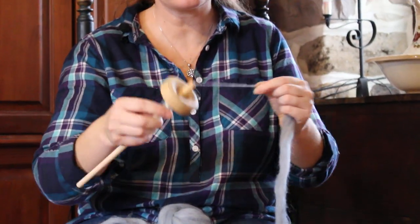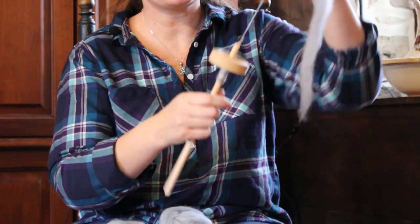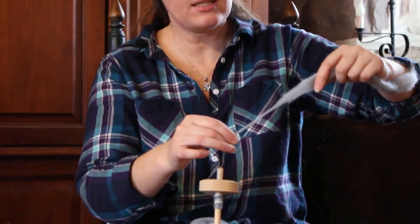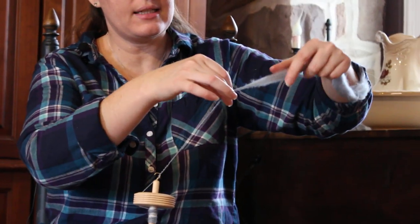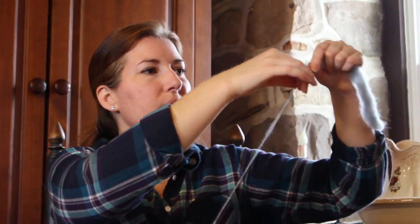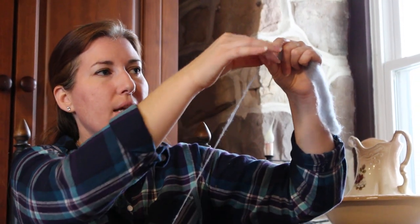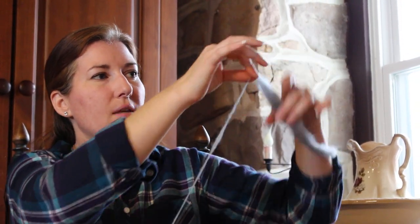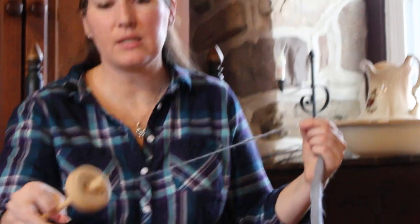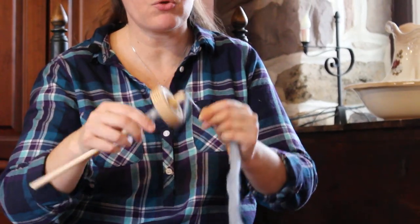As you're learning, if it gets really lumpy and bumpy — keeping your fiber supply out of the way — and you get a big lump, people get frustrated and they kind of want to stop and smooth out that lump, but just leave it be. If you let that get in, it's just a little bit thicker part. Just go on — you're really getting the feel of it. As you get better you can let go, but when you're beginning, you really have to keep the twist out of the fiber supply. I'll try to show you why the twist needs to be kept out of your fiber supply and how hard it is to draft it.